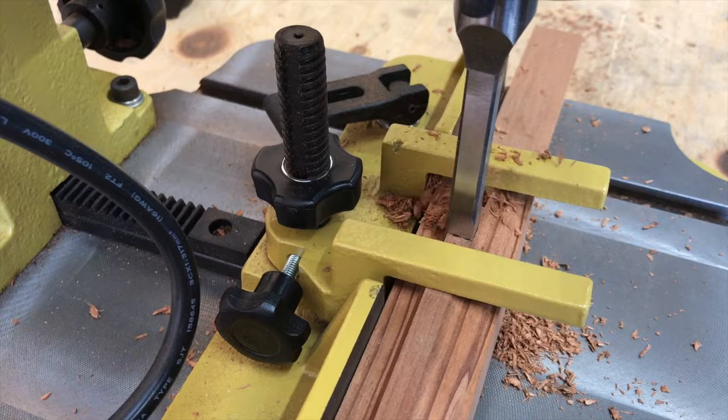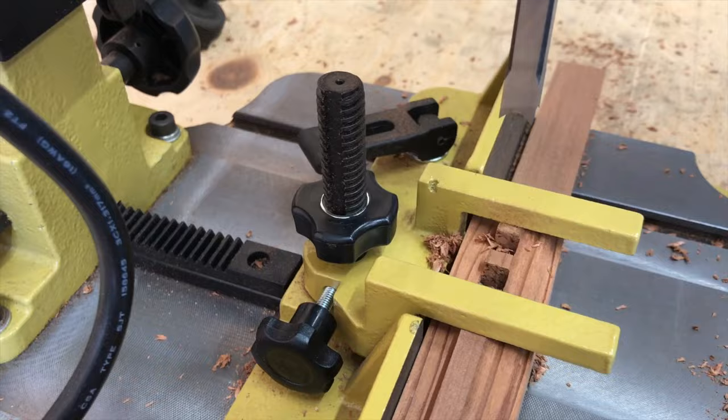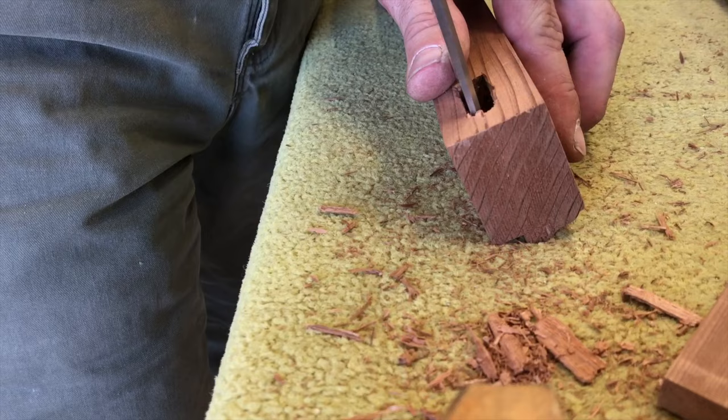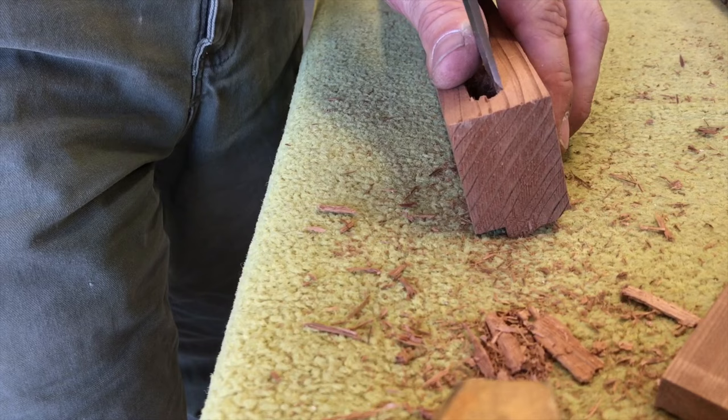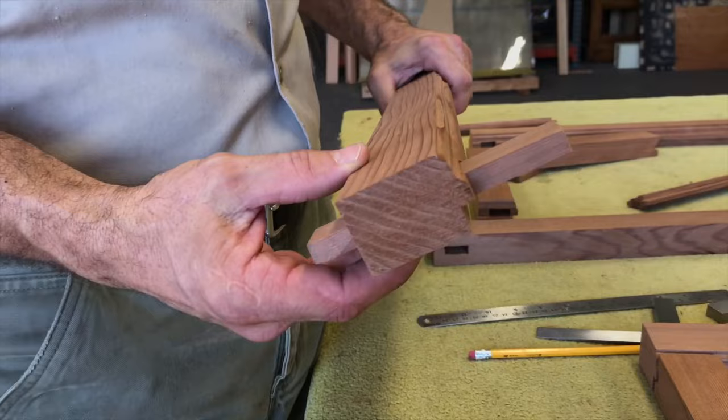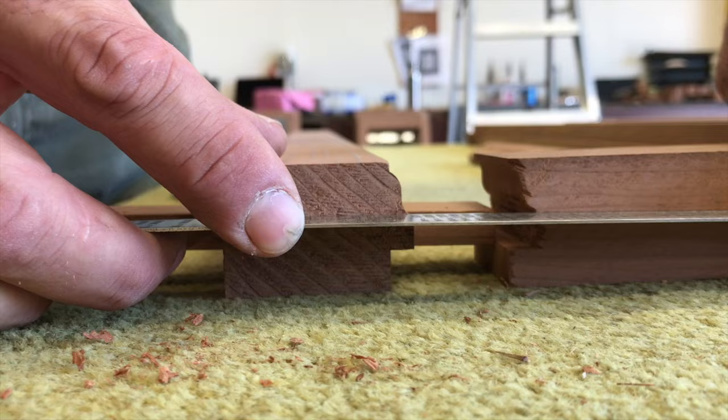To cut the mortises in the stiles, I use a bench top mortiser for a nice clean mortise. Clean up the inside edges with a really sharp chisel, and it will make for a really good fit for the tenons. Mark the tenon placement on the rails like so, to ensure a proper fit.